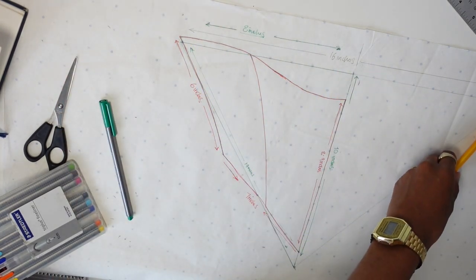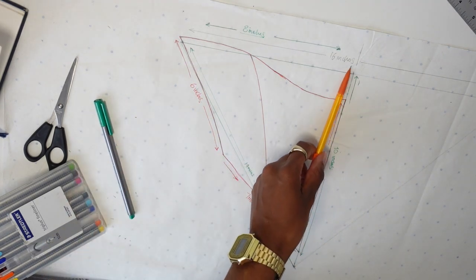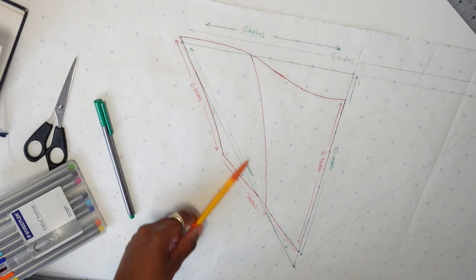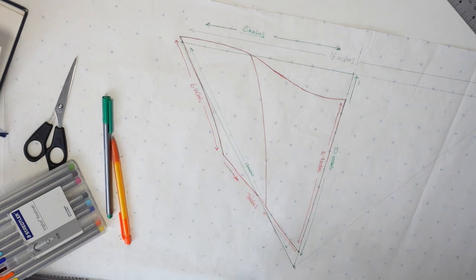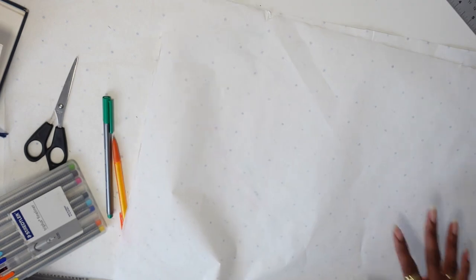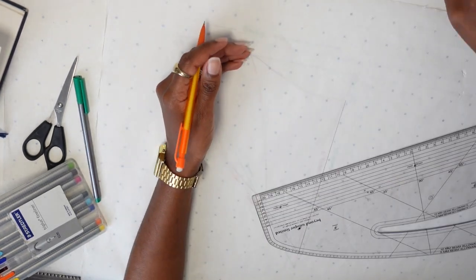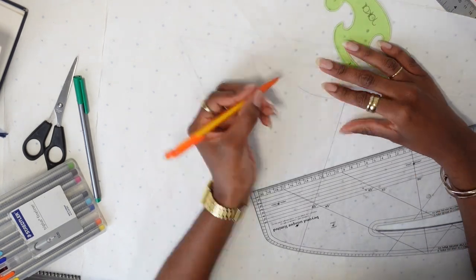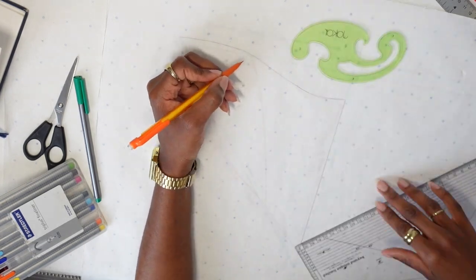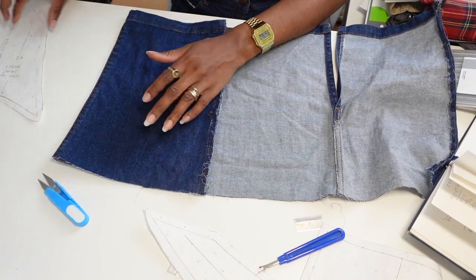Once I was done with the measurements, I transferred everything onto pattern paper. I decided to work in halves, so 16 inches across the front became 8 inches, then 10 inches going down. I added one more inch across the diagonal — so 6 inches down the side and 7 inches towards the stomach. I then grabbed another piece of pattern paper, transferred everything onto a fresh piece to add all my seam allowance, and cut it all out.